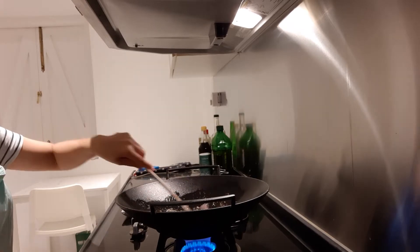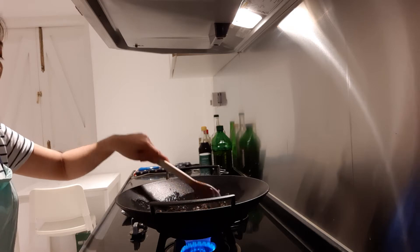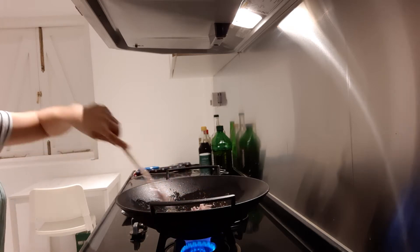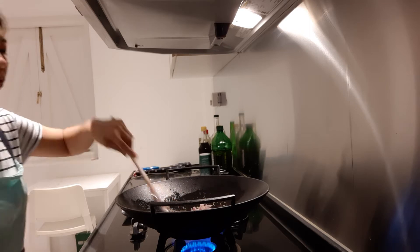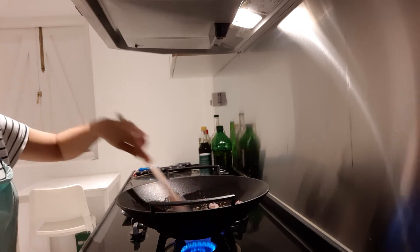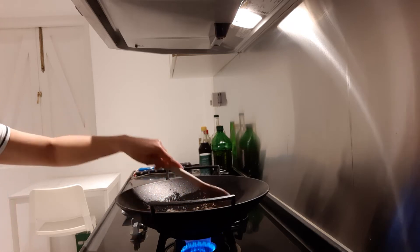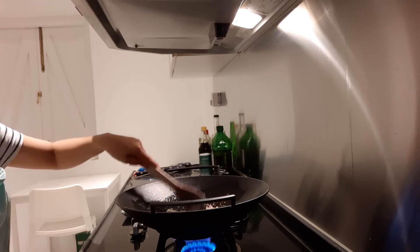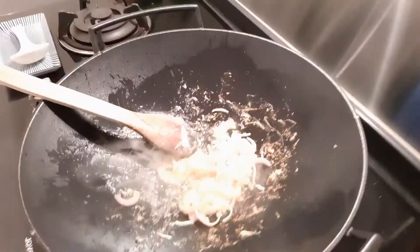You can also use red onions or white onions because they're a little bit sweet. It depends on your taste, but in this recipe I use shallots. I'm just giving you other options just in case you don't have shallots. Let's wait until the onion is transparent.